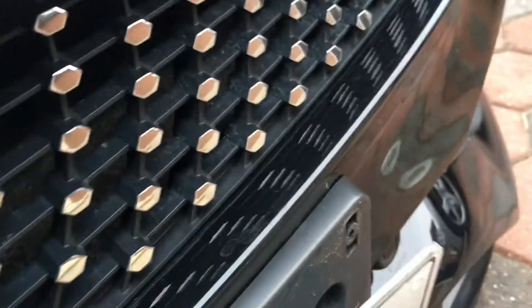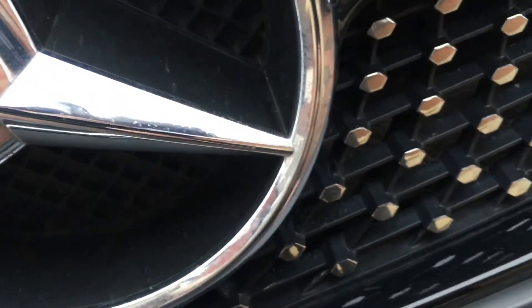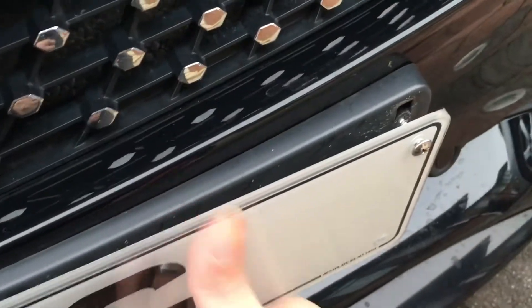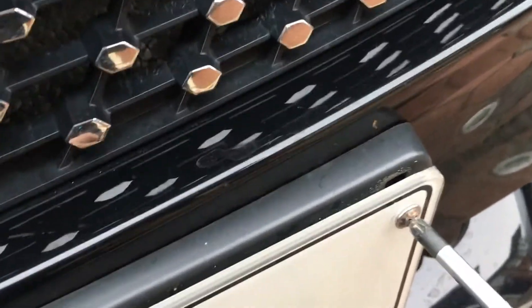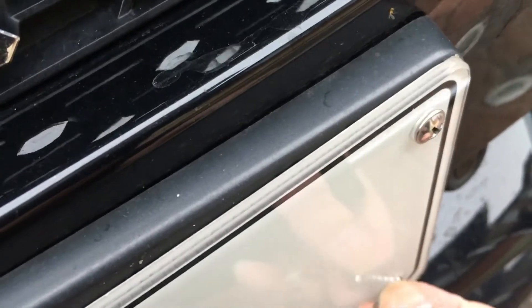We've got the screws. Let me just screw it over. Now we've got the screwdriver. And this is the other one. Let me screw this back in and get back to it in a minute.